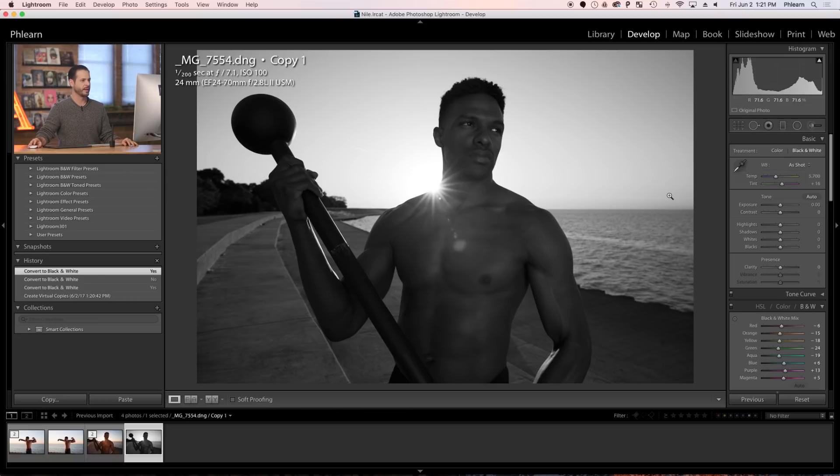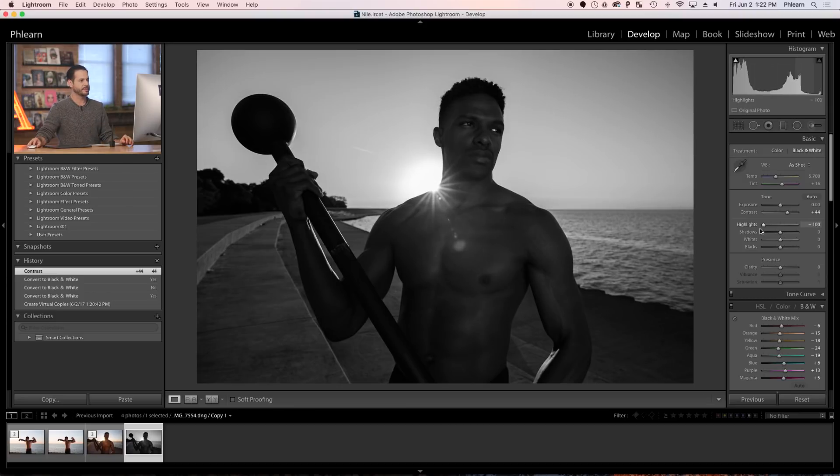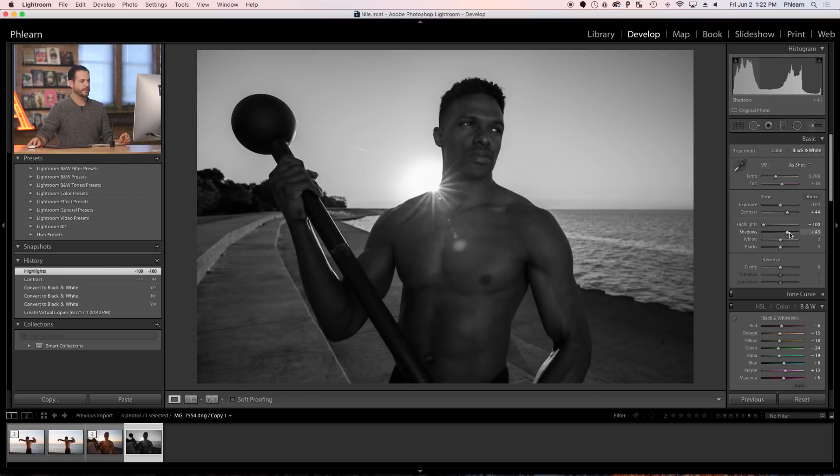Now let's start processing our image in black and white. The first thing I'm going to do is bump up my contrast, because I really want this to be a high-contrast image. The main deal with black and white in Lightroom is that you can really push and pull your sliders way more than you can in color. I'm going to take my highlights and bring those down quite a bit — that's going to help our sky get a little bit darker. Next I'm going to take my shadows and bring those up quite a bit.